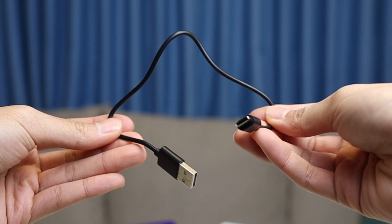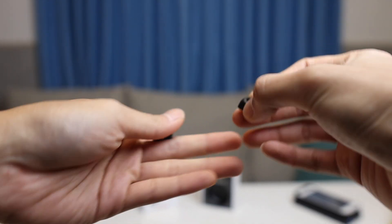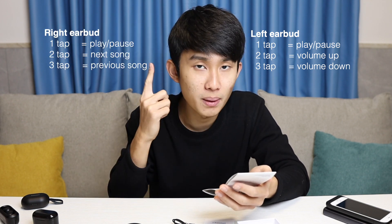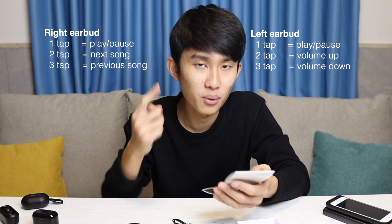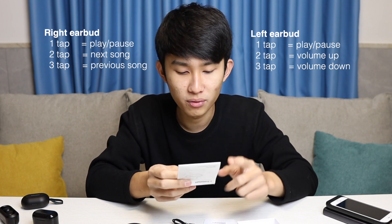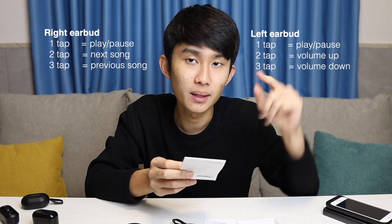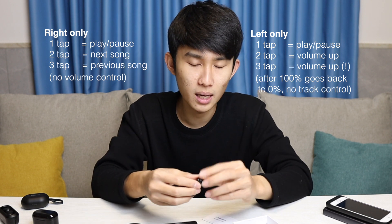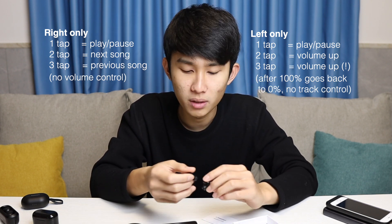Taking everything out, we have a warranty card, the usual manual, and all the button settings laid out in one neat table so you know exactly what these earbuds can do. We do have volume up and volume down — this gesture control is new compared to the Spunky Beat. On the left is volume control and on the right is track control: double-tap right to skip forward, triple-tap right for previous track, double-tap left for volume up, and triple-tap left for volume down.